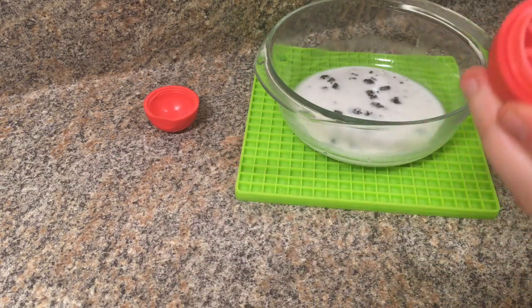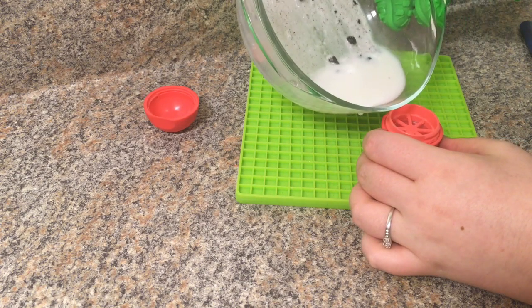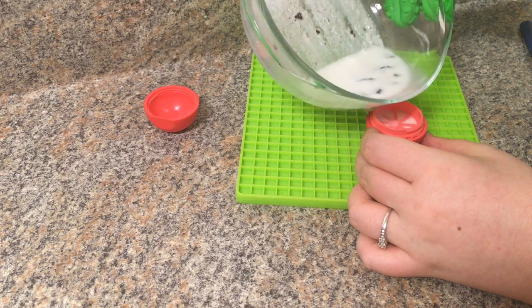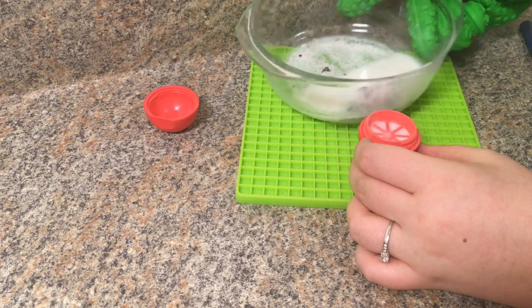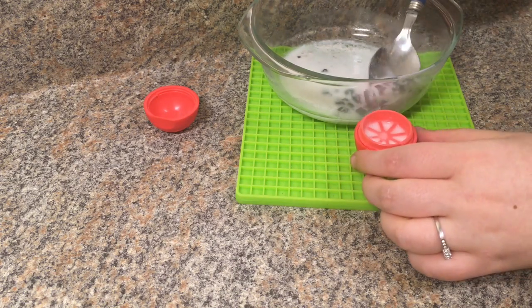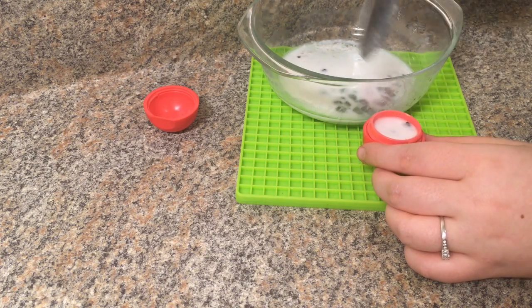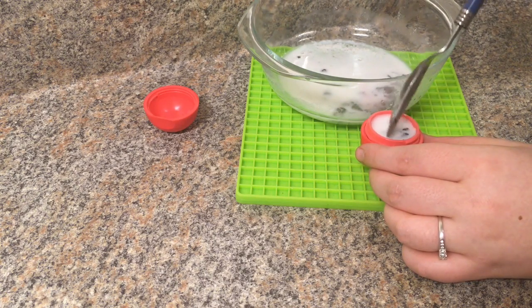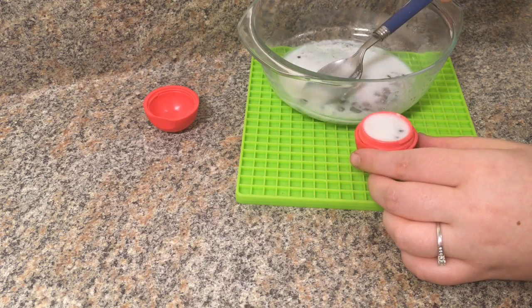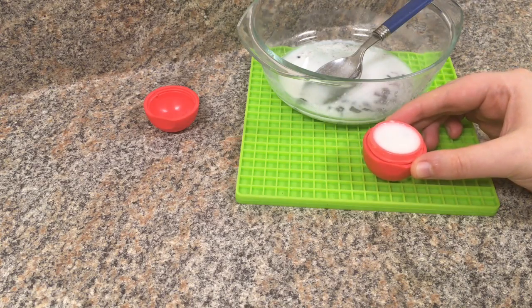Here it is — I'm now going to pour it into the EOS container. I'm just pouring it in, and I wanted to get some Oreo pieces in there too, so I'll pick some up and put a couple in there as well. That's it — I'm going to put the lid back on and check back with you guys in a few hours.